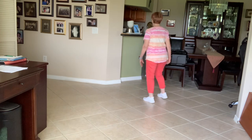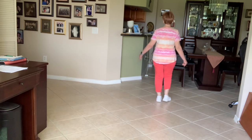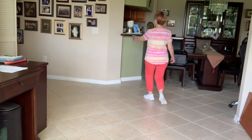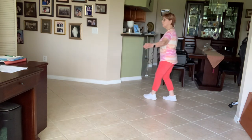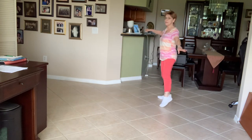Okay, let's add that. Ready, go. One, two, three, four, five, six. One, two, three, four, five, six. One, two, three, four, five, six.